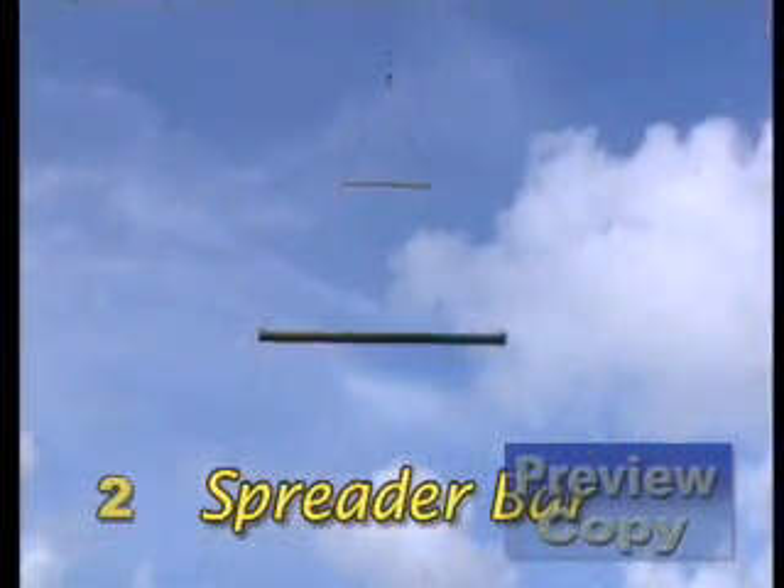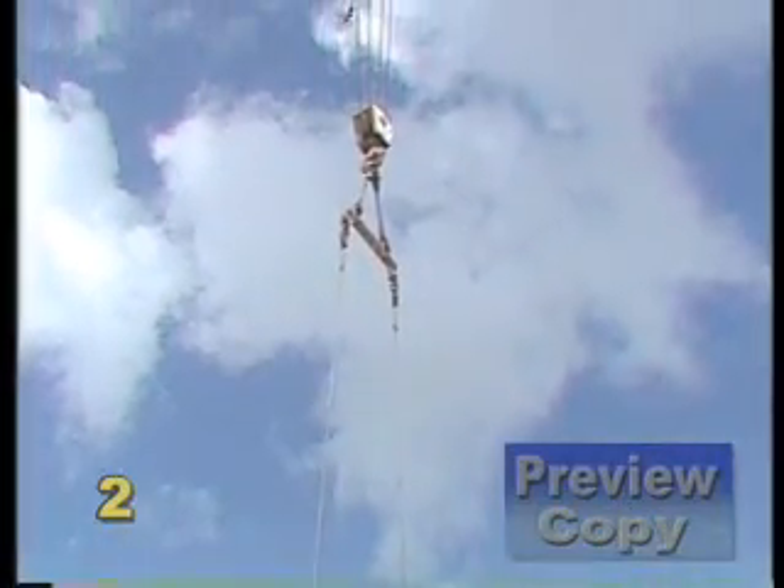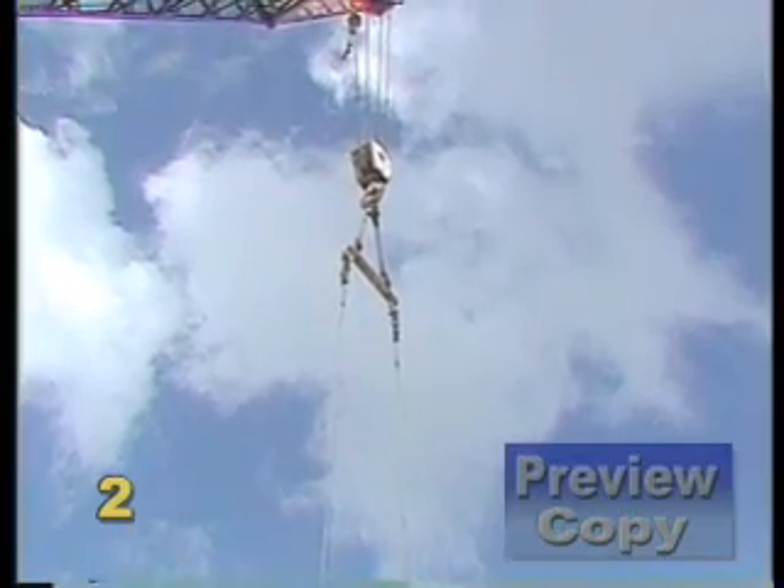Another type of rigging component is the spreader bar. Spreader bars help reduce the chance of tipping or sliding and help prevent low sling angles and the tendency of the slings to crush the load.